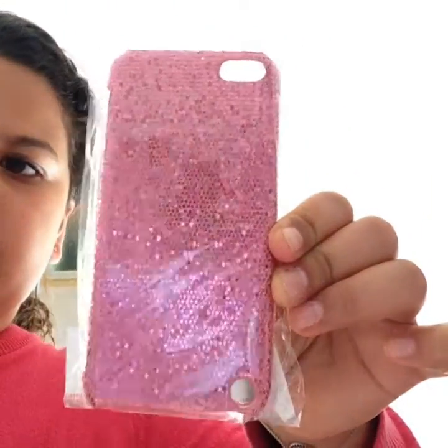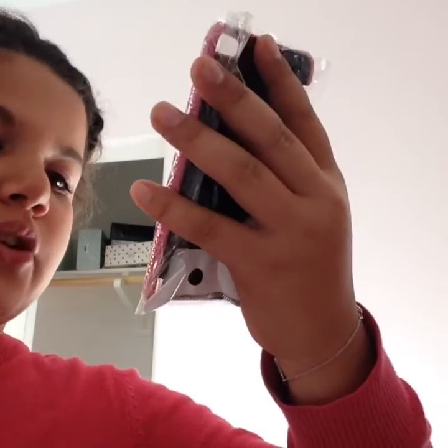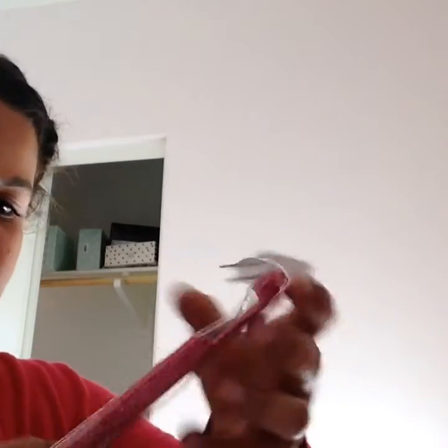Let's talk about the cases now. It comes with a white-pink case. It has like a bunch of sequins on it — it's so pretty, I love it, so cute. That's one of the cases. And my second case is like hot pink — it's very sequin-y like the other one, and on the inside it's black. All of them are black on the inside.